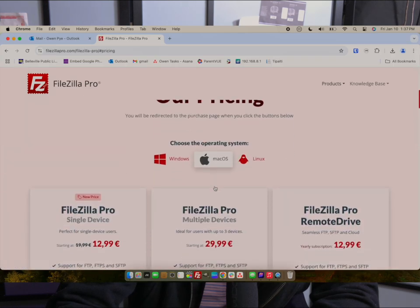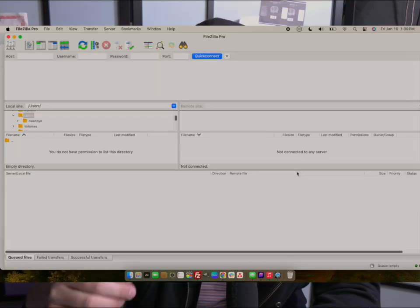On your computer, whether Mac or PC, go to filezillapro.com, scroll down and hit FileZilla Pro. This is the easiest way to get files onto your Pixel device — alternatively you could use WhatsApp or a messaging program to send photos to yourself, but this is what I found to be the easiest. Download FileZilla Pro for $13 one time, install it, and launch it. All we're doing is creating an FTP server on our home Wi-Fi network — that gives us a pathway to drop files back and forth.